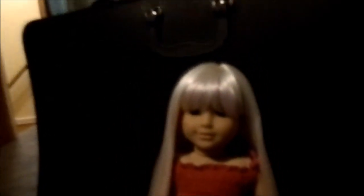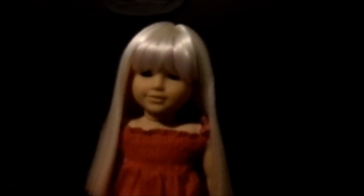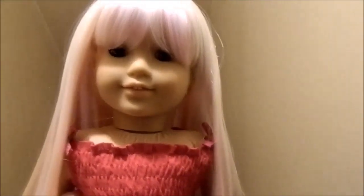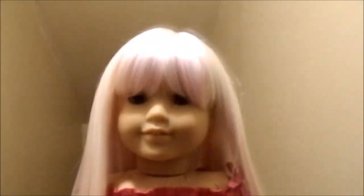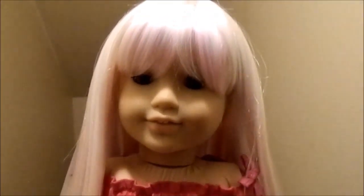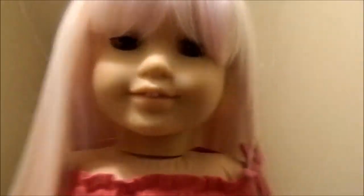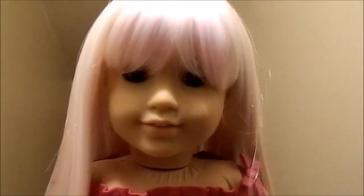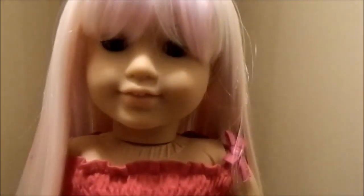I'm going to go show her in some better lighting — my staircase, because there's a big overhead light which will probably make the lighting much better. Here's the better lighting, or at least I think it's better. You can just take a look at some of the colors. I think she just looks so pretty — she looks gorgeous to me. I think Julie looks really good with bangs. Well, thank you for watching — leave a comment, like, subscribe if you wish. Attached to the end of this is going to be a couple pictures of her, so make sure you watch those.